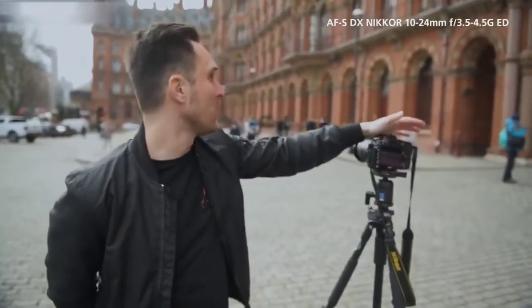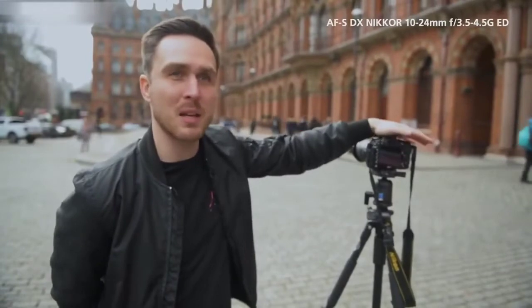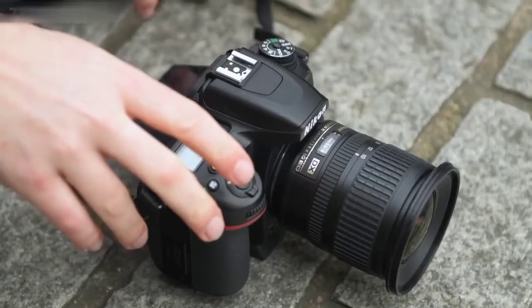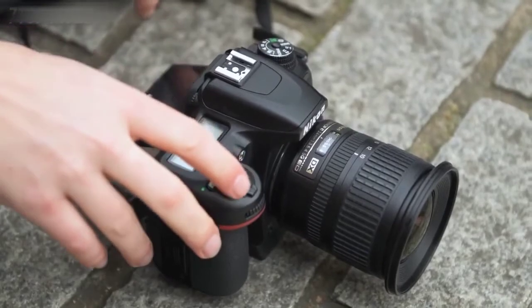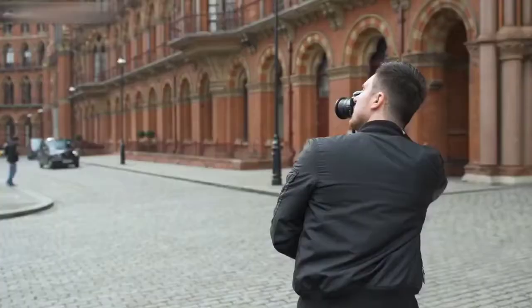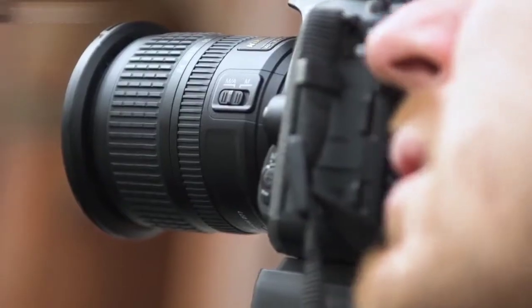If you are a landscape travel photographer looking to get as much of the frame in as possible without needing to shoot panoramas, this is perfect. And it's the 10-24mm — very light, like most Nikon lenses, very portable, and also a very decent f-stop of 3.5.